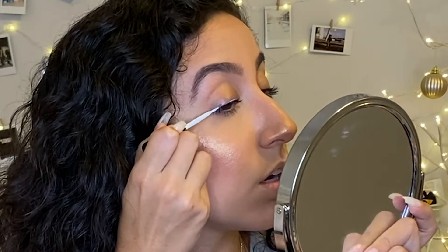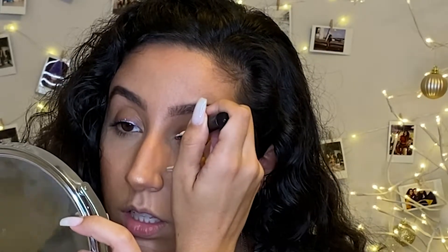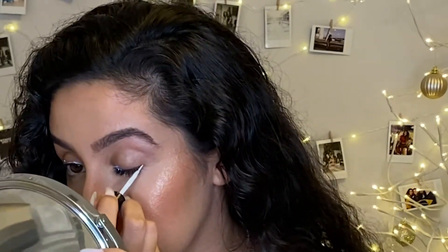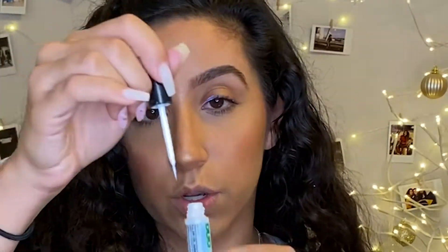I'm going to go all the way down and get closer to the waterline, then do the same on the other side. Okay, there we are — I'm going to put this back now.